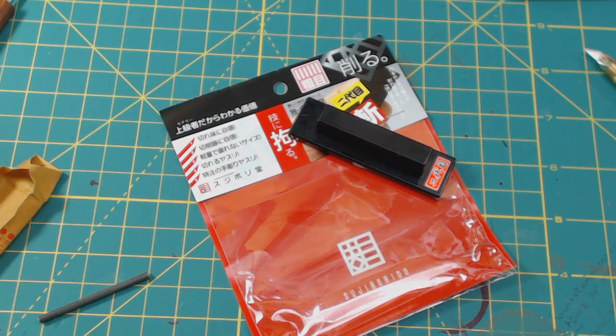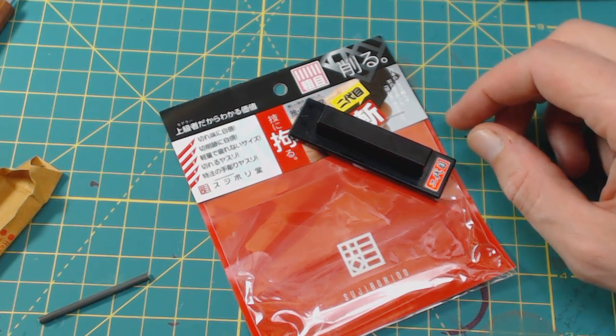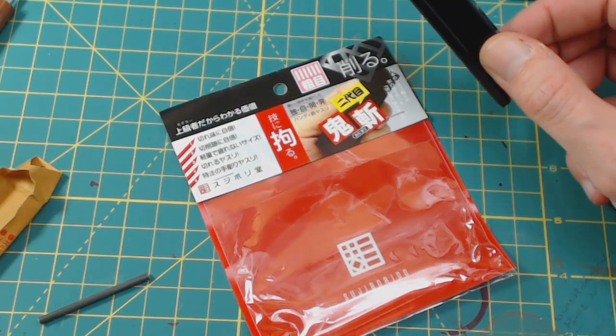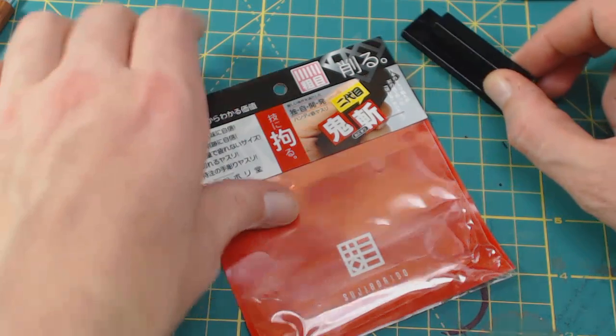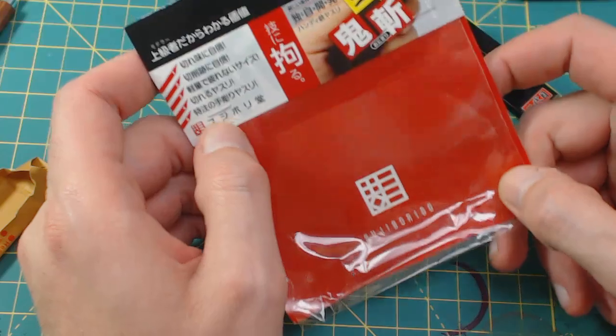Hey guys, Dave back again with another quick up-close look at another tool that got picked up at amiami.com. This one is made by Sujiborido — I want to say burrito — and it's made by the same company that makes the BMC chisel files.